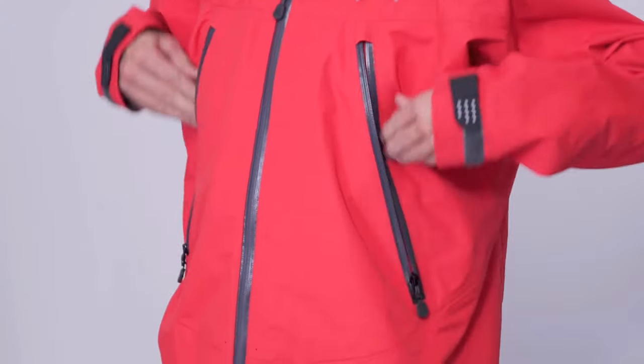The Atlas Jacket has two large YKK AquaGuard front zip pockets and a volume adjustable hood to fit your head whether you're wearing your helmet or not.